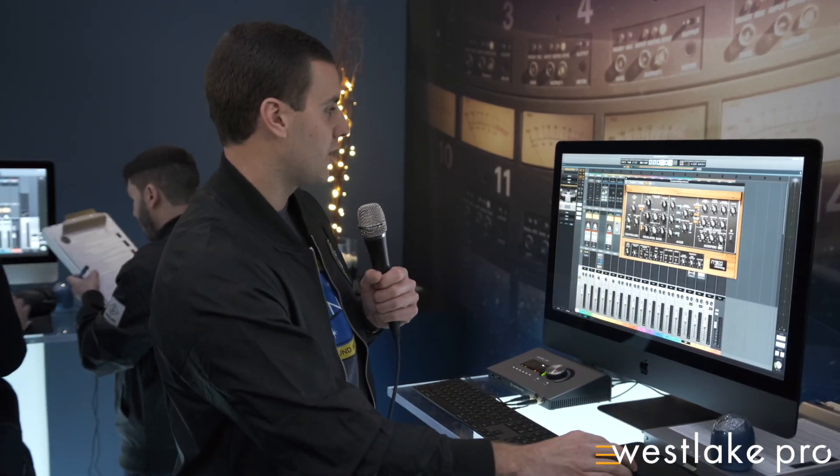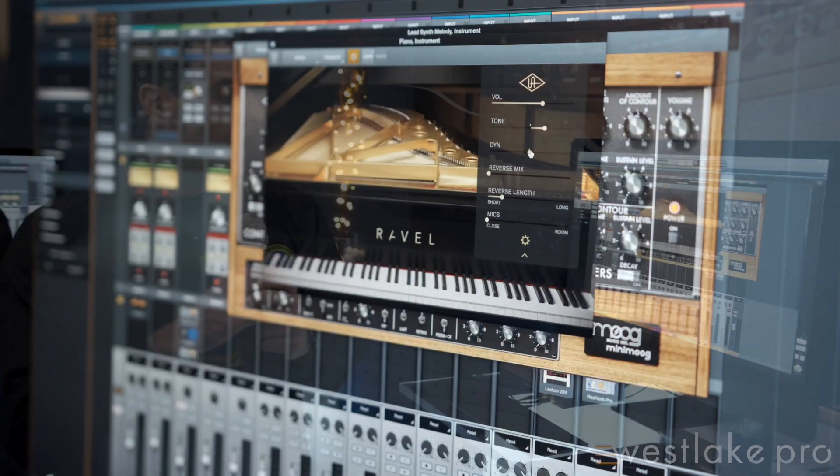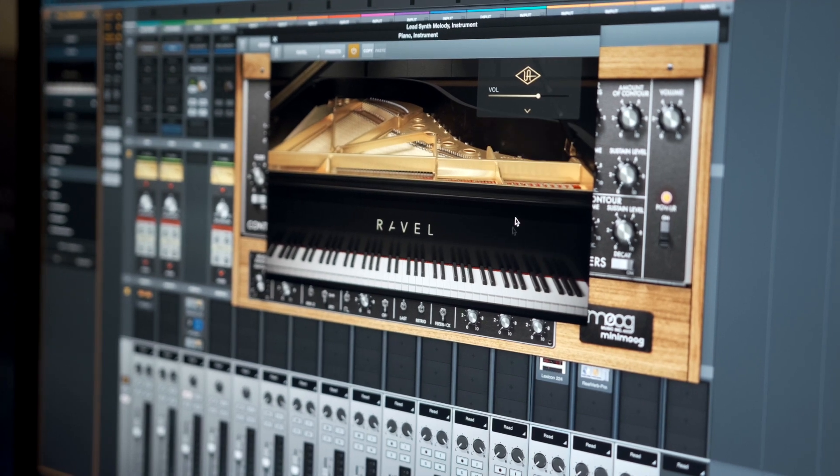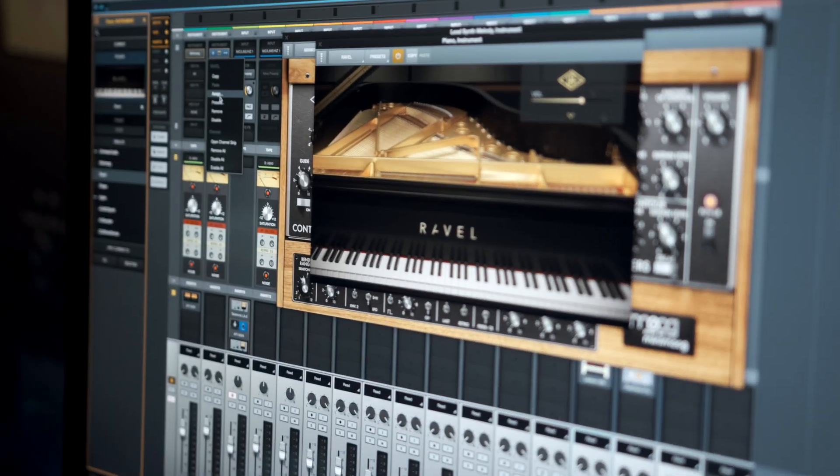Next is the Universal Audio developed Revell, which is an emulation of a Steinway B grand piano. We actually went to Oceanway Studios — now United — recording and harnessing Allen Sides' mic collection for that.